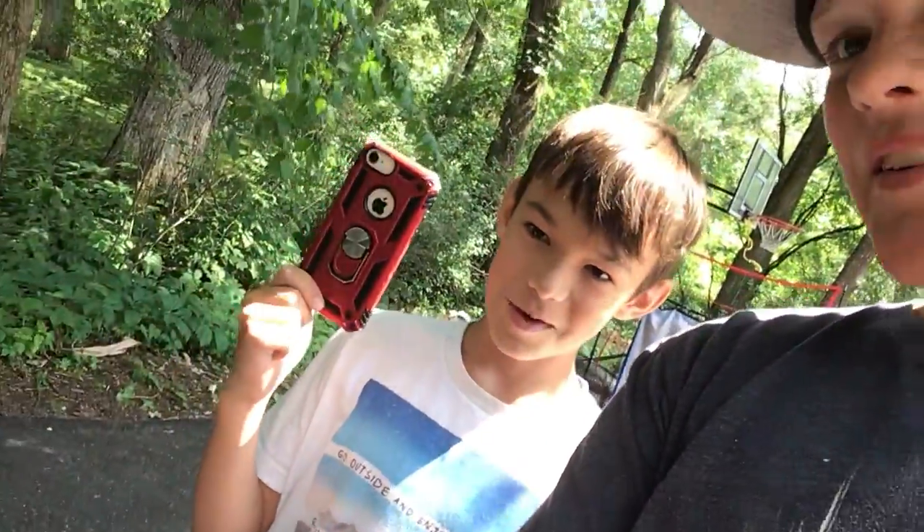Behind the scenes — we're in the process of making our 'destroying a computer' video. I've got Kyan here with me today. Hey, what's up! This is what we're using for filming today — his phone. I usually post on this but my iPad is getting messed up.